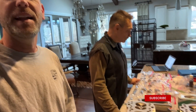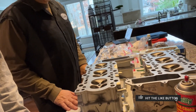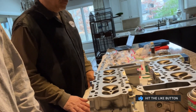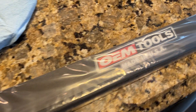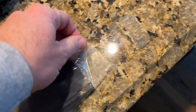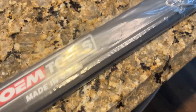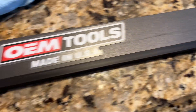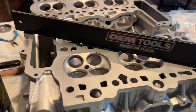Hey, good morning guys — Aaron and buddy back in the garage, well back in the kitchen. We have a video continuing the 911 engine build series. We got our heads here and in this video we're going to show you how to see if they are flat before we reassemble them. I ordered this thing off Amazon — I'll put a link in the description — it's essentially just a big flat edge that is accurate down to like one one-hundredth of an inch. Just opened it up.